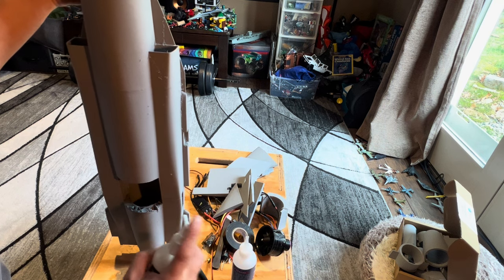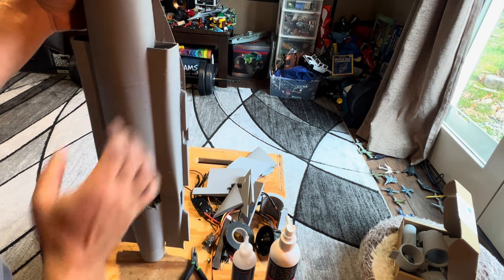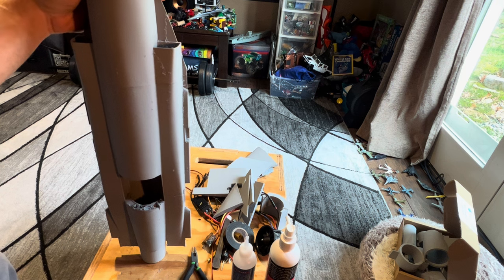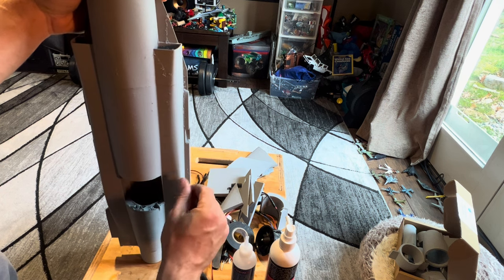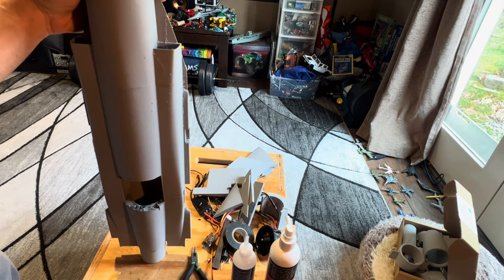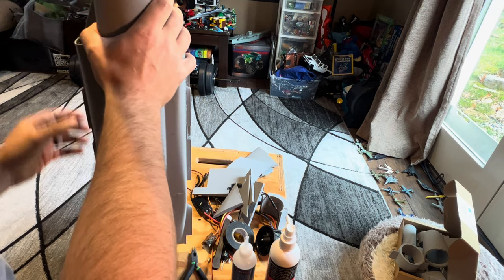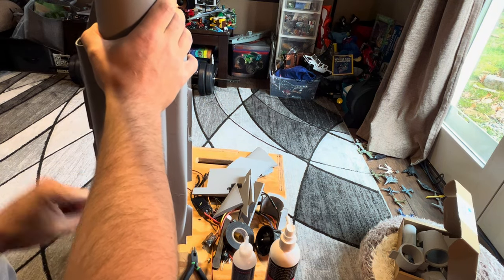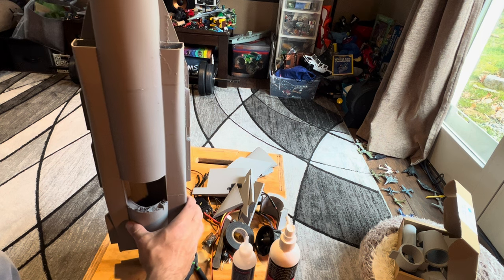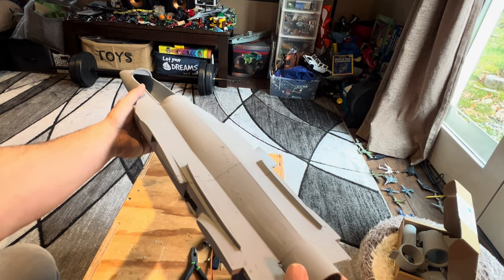Getting back to this — this thing flew so docile. That's the word I kept using over and over: docile. It's not a stunt plane, I wouldn't even consider it aerobatic, but it is definitely a jet trainer. I'm going to put the control horn throws — the push rod down to the bottom rung on the elevator. I could definitely use a little bit more elevator control, although it flared fine at the end with almost no airspeed on my second landing.